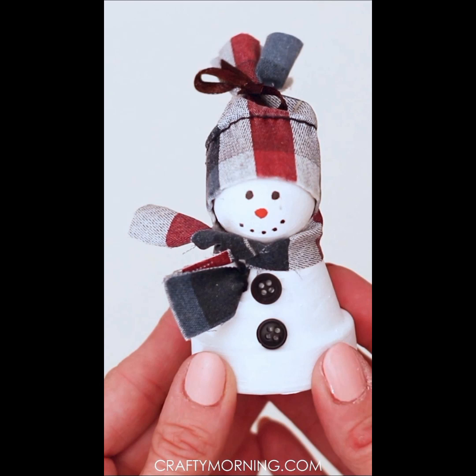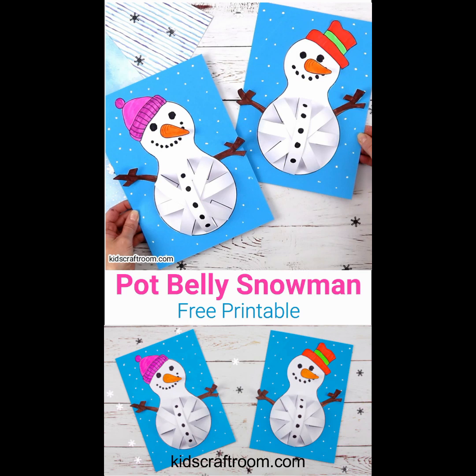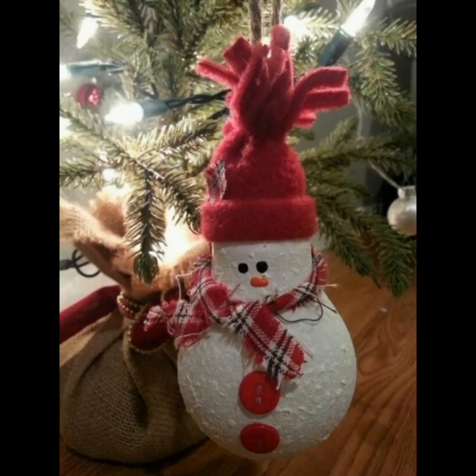A simple and unique idea for the snowman — a porch belly snowman. Thanks for watching, thank you.